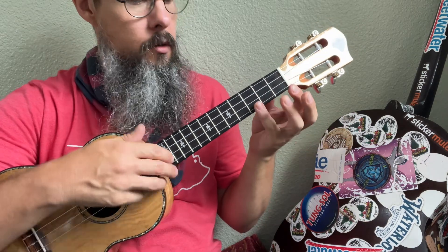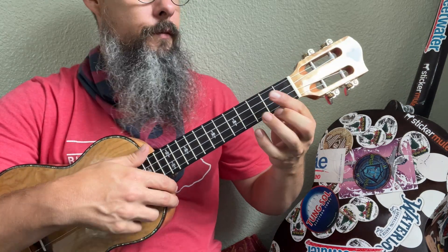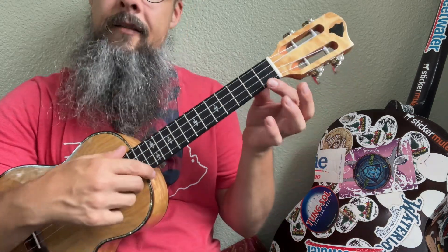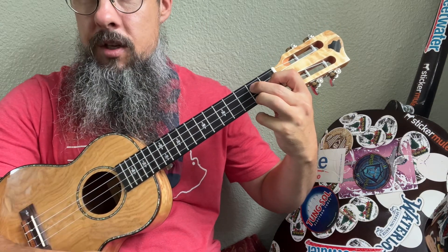So for this song we're going to use the one, the C. We're also going to use the four, the F. We're going to use the five, the G, in addition to the minor sixth, the A minor. And then we also have a C7, otherwise known as an E diminished, and then a B diminished, otherwise known as a G7.